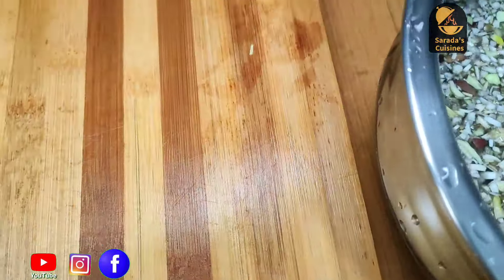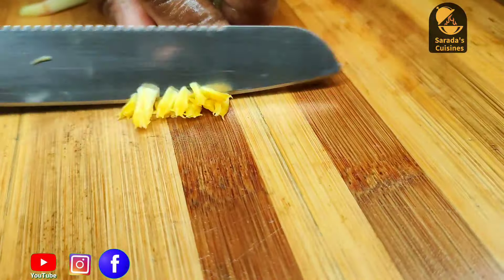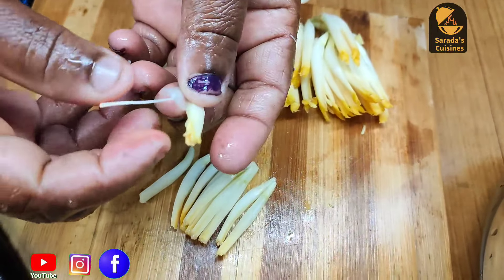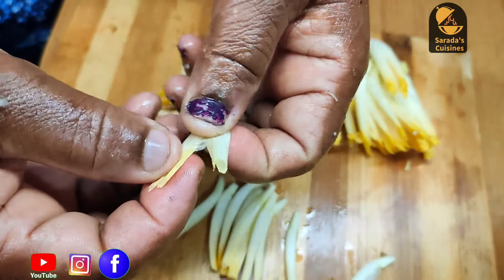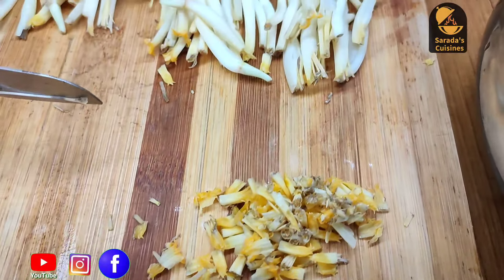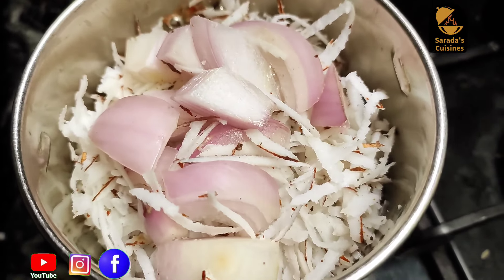I want to add it to the water. We will add the water as needed. Just add the water. We pour the water and put it in the pot.